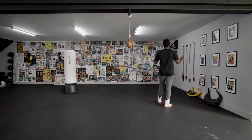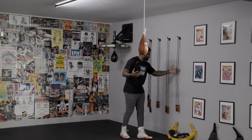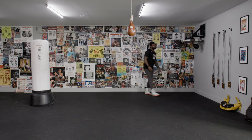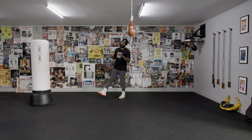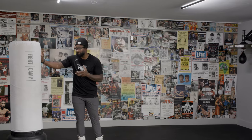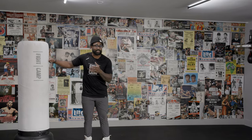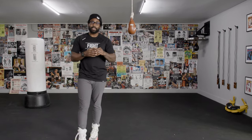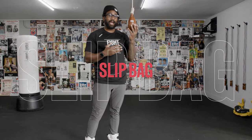Whenever you're going to build out a home gym and you're trying to improve your overall skills, you might consider things like jump ropes, a speed bag. Of course, if you're putting together a home boxing gym, you gotta have a heavy bag — none better than the Fight Camp heavy bag you see right here. But if you're wanting to improve upon your defense, maybe you might want to consider a slip bag.